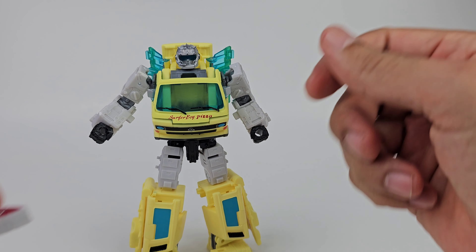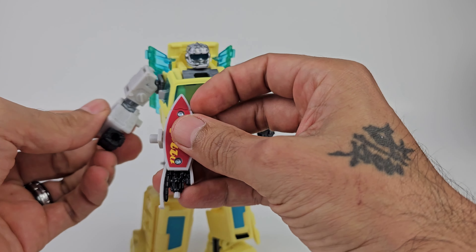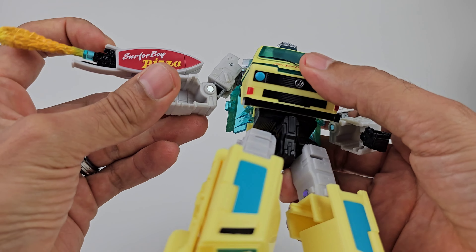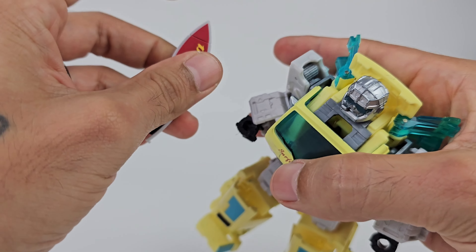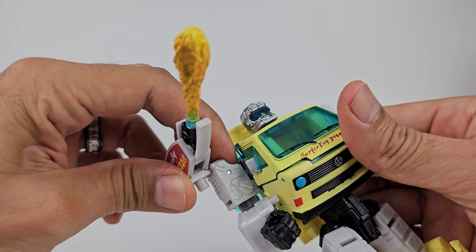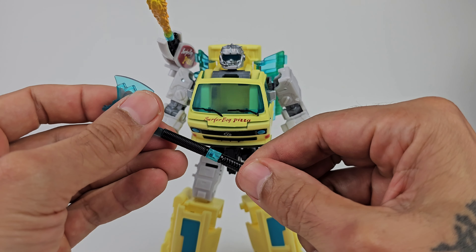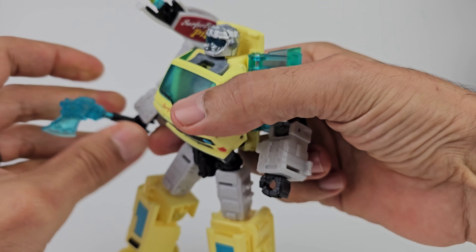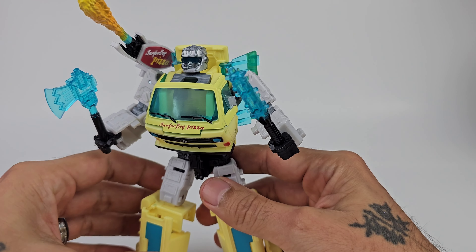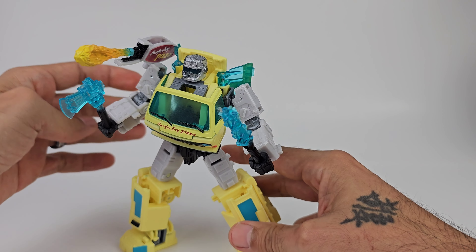Going on to his accessories: you can post the pizza box gun in his hand with the blast effect, or post it on the side of his arm - there's a tab that goes right in - and have this as an arm cannon. You could have the baton and axe split, one on each hand, giving him his axe, his baton, and his shoulder cannon - he looks really cool ready to go into battle.